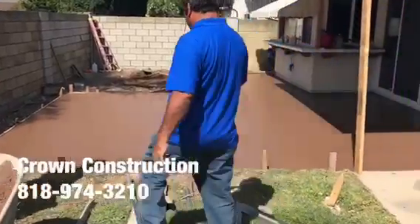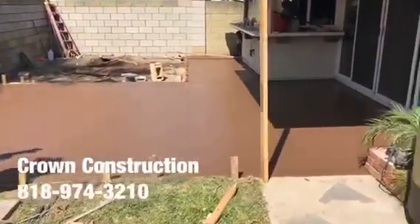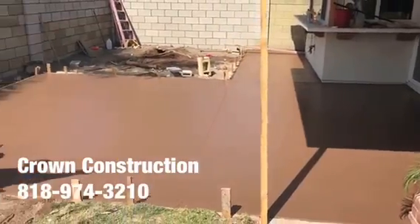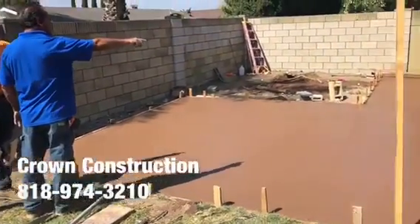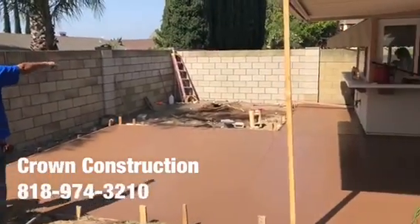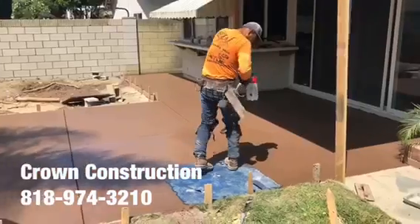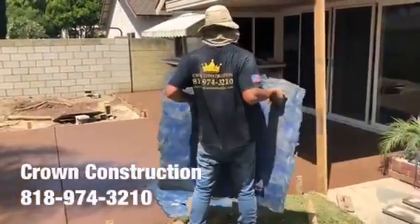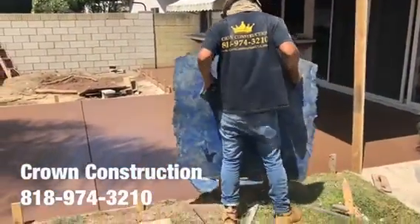We just finished pouring this colored concrete. We will be stamping the surface — this is what it looks like so far in this lovely backyard. Getting the stamps ready, this is what it looks like.